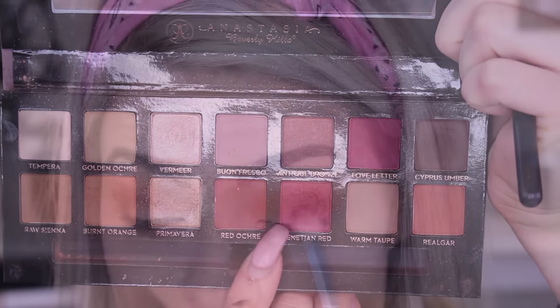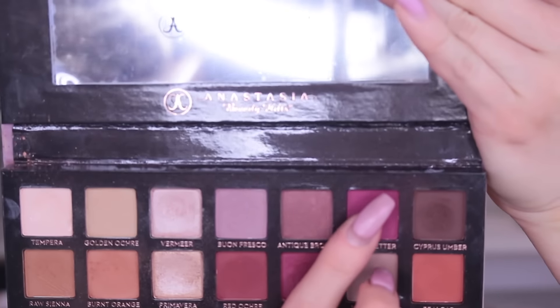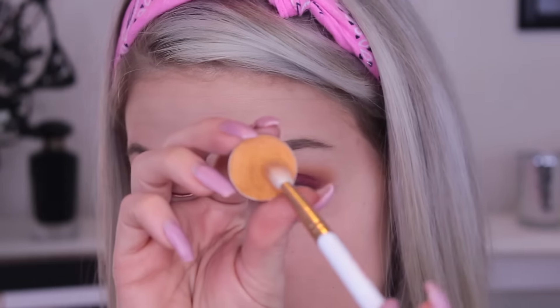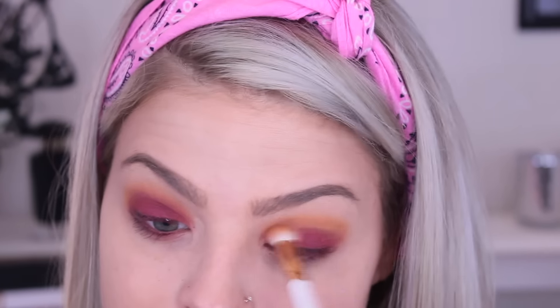Now I'm going into my Anastasia Modern Renaissance Palette and taking the color Venetian Red. I'm applying this all over my entire lid and working it up into the crease at the same time. Then I'm going in with a more pinky tone called Love Letter and putting that on top. Now I'm going back into that Makeup Geek Chickadee — that yellowy color — on the outer corner. This look involves a lot of blending and repeating colors because once you blend, you lose pigmentation, so I just keep going back and reapplying until I get the intensity I want.